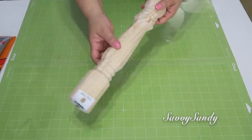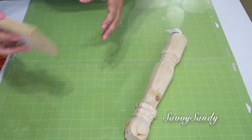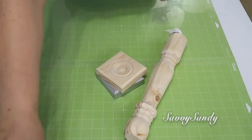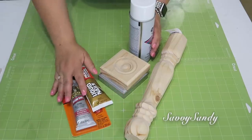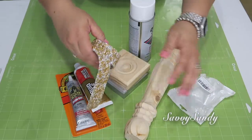Voy a utilizar una pata de madera de silla o de mesa, también dos cuadritos de madera. Esto los compré en la tienda de Home Depot, y la pata de madera también. Pintura en aerosol de color blanco, o puedes utilizar cualquier otro tipo de pintura.